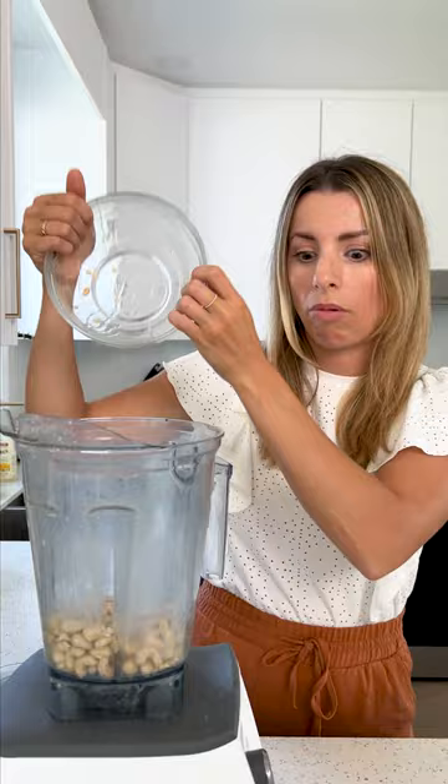Soaked cashews — oh my god, this went everywhere, that was aggressive. Medjool dates, make sure you pit them. Vanilla extract. Spices: we have cinnamon, nutmeg, cardamom, ginger, allspice, and sea salt.